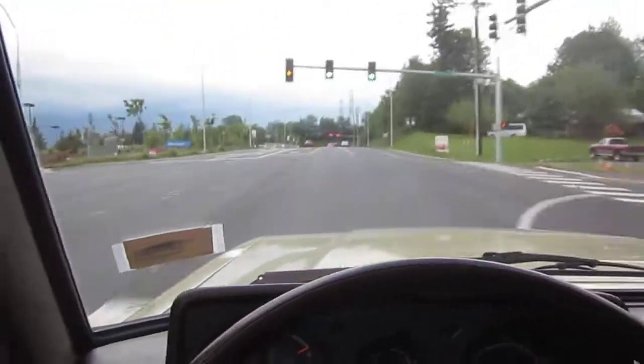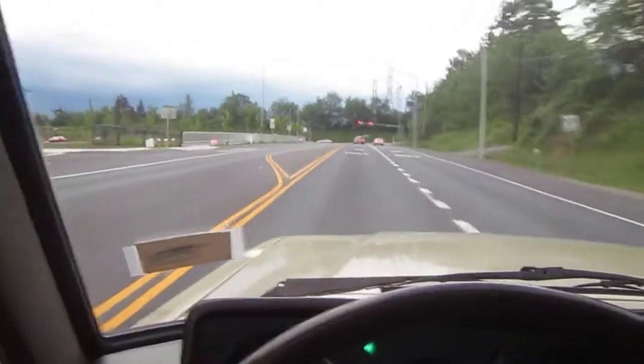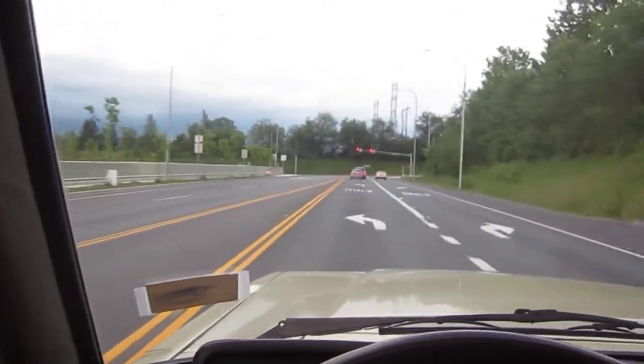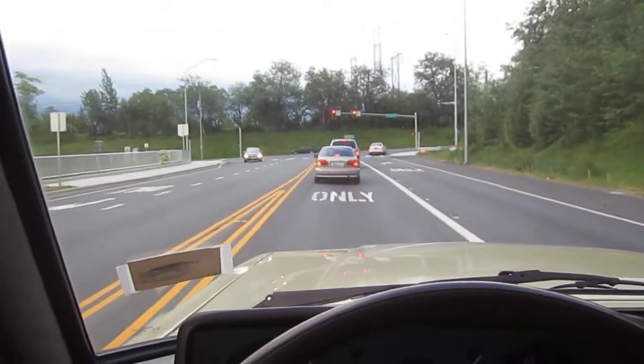Now I'm in fourth gear. The clutch is really nice and firm — lifts off when it should. It's not flopping around. With some old clutches the clutch pedal has about two inches of play; you definitely don't have that here.